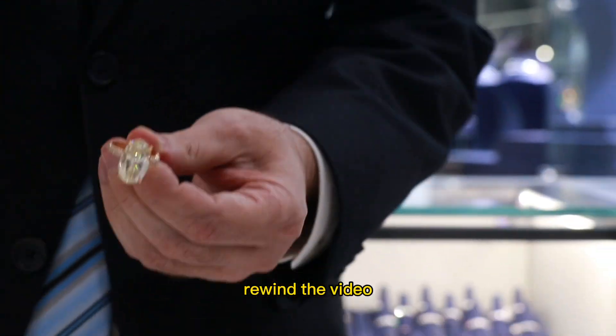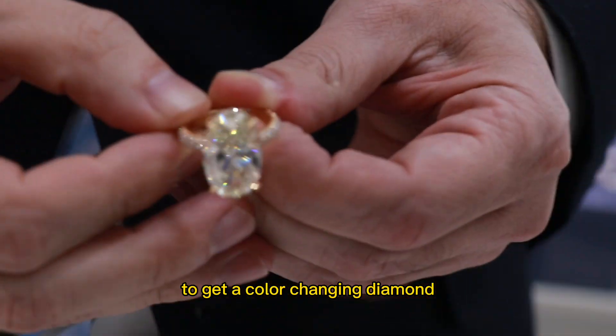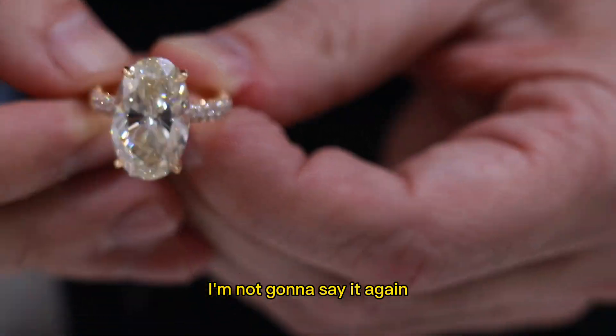Comment below if you caught the recipe to get a color-changing diamond — rewind the video. I'm not going to say it again.